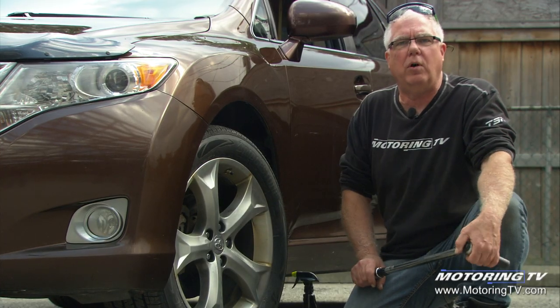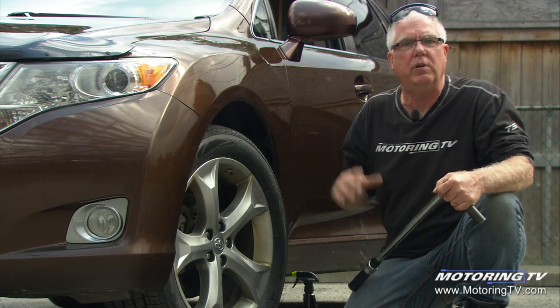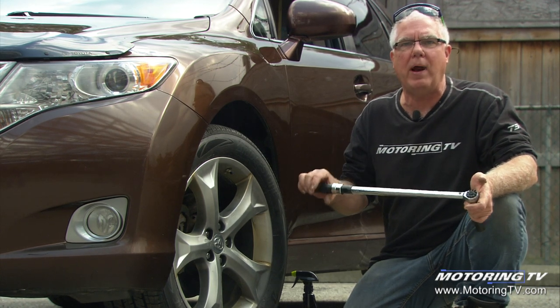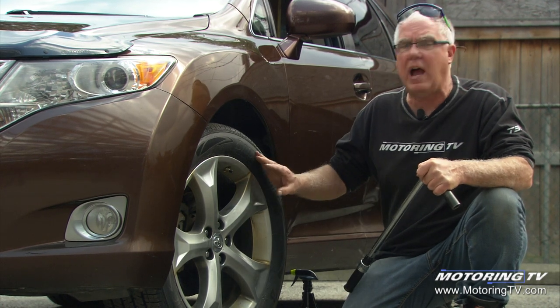If you're doing your tires at home — and lots of people are doing this now, with a set of winter and summer tires they're switching at home — you can buy a really good click-type torque wrench at Canadian Tire for a very reasonable price. It's lifetime warranted and it's a very good way to do this job.